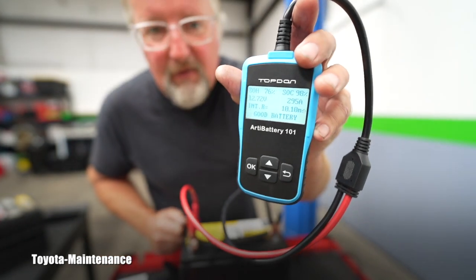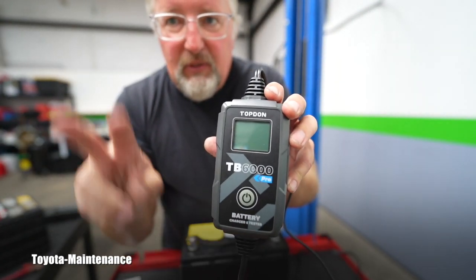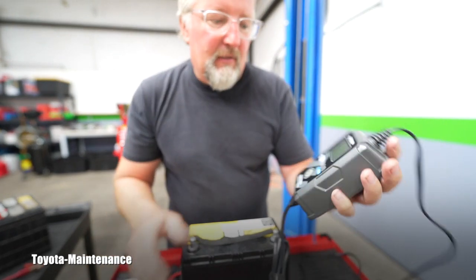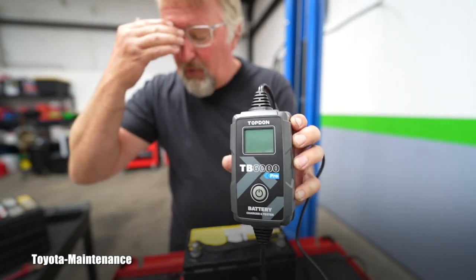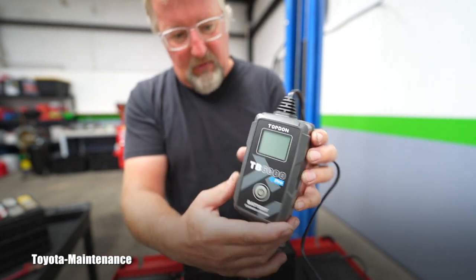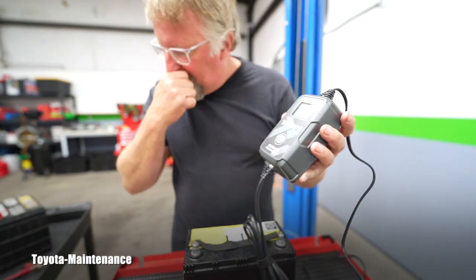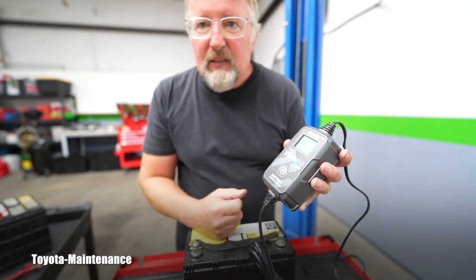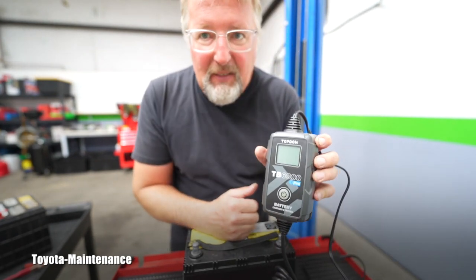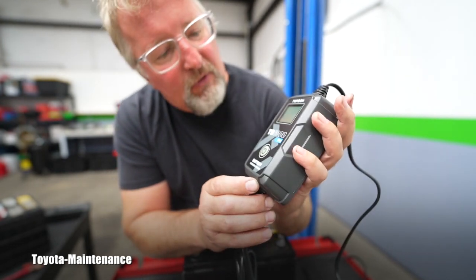Thank you Top Don — I got the RT Battery 101 years ago and it works absolutely perfectly. I definitely recommend this tool to all of you. Even used the old way without Bluetooth, the TB6000 Pro is incredible — it shows actual amperage being applied as it goes through the charge process. The unit is very small, cables and clamps are incredible quality. It also has that trickle charger function for weekend warrior vehicles and motorcycles you don't use often.